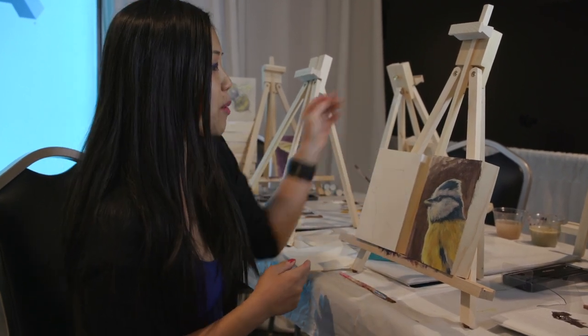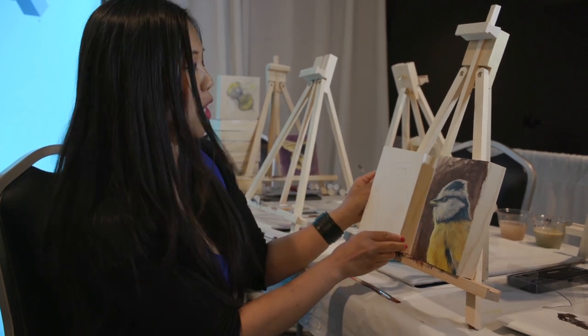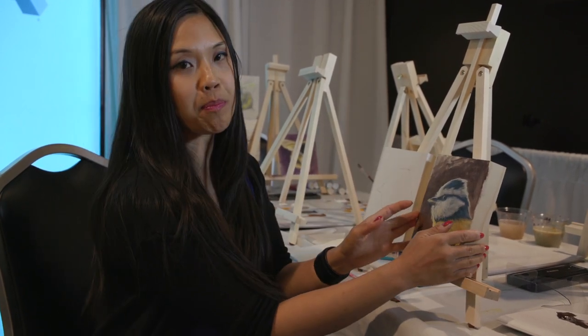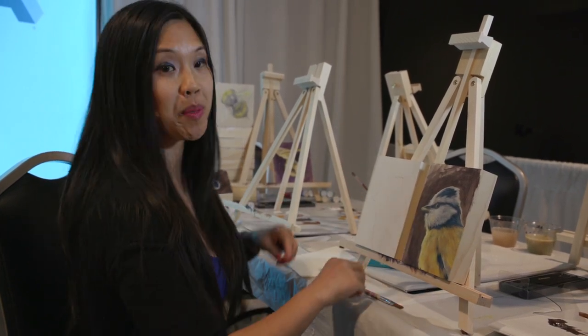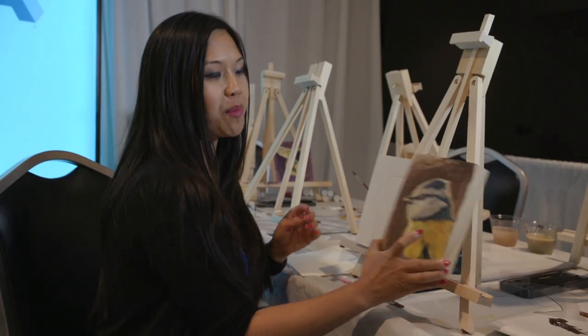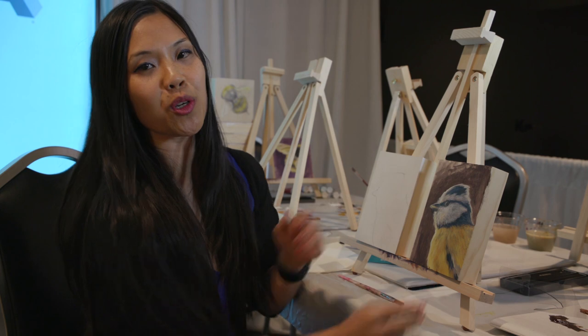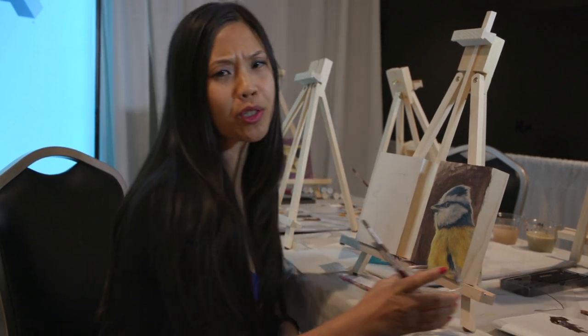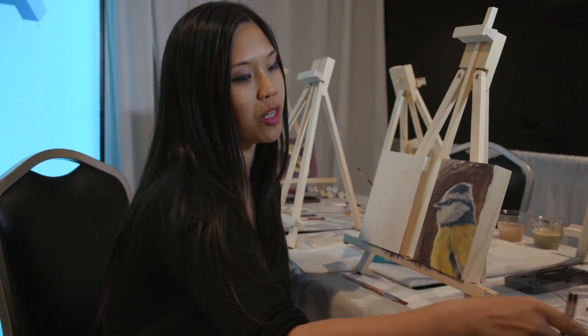I'm here to show you guys how to paint on our birch panels, which I prepped with some gesso. It is best to prep panels with gesso, but you can also draw on them another way. Here we are going to be painting this little bird. We're generally just going to be using water as the medium, though you could use different kinds of mediums.